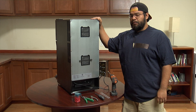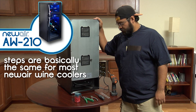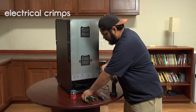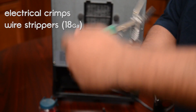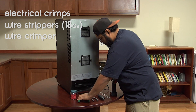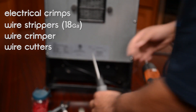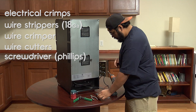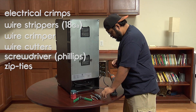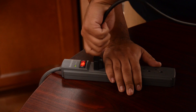Today we're going to change the PC board on an AW210. For that we're going to need a couple tools: crimps, wire strippers along with a crimper, wire cutters, a screwdriver, zip ties, and a drill so we can unplug the unit out.